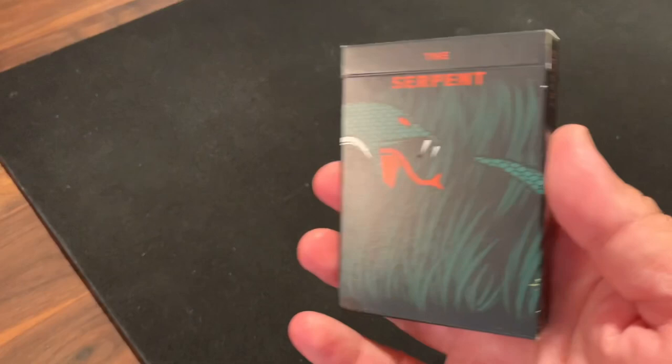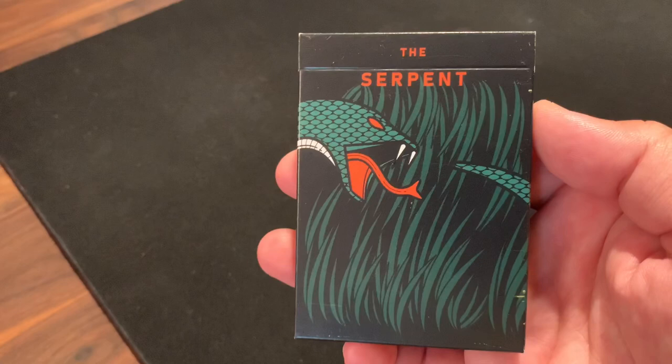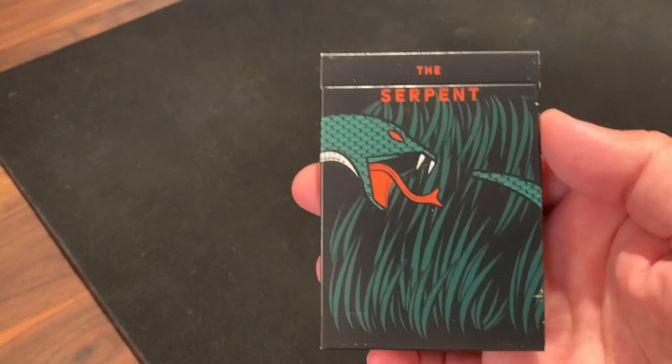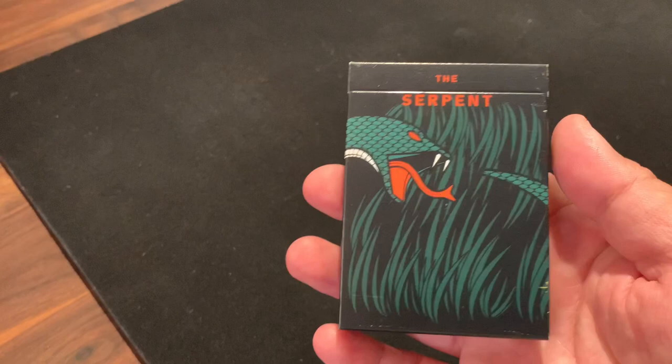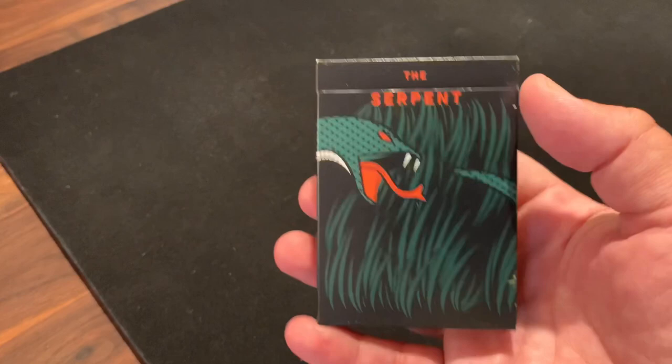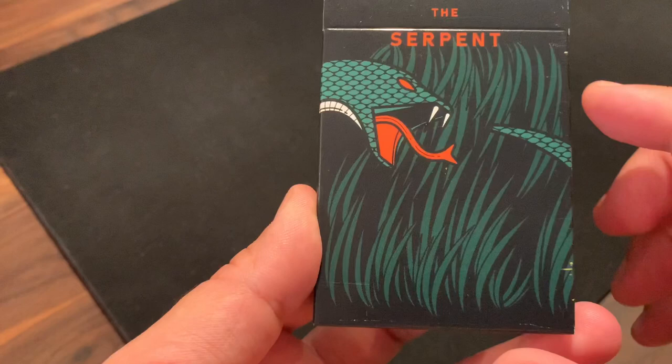Here it is. The tuck is just a regular glossy finished tuck case — no embossing of any sort. It says very simply "the serpent," name of the deck at the top. Originally, he considered the name Ouroboros for the deck. Ouroboros is the image of a circular snake eating its own tail, a really common symbol from ancient Egypt and a symbol of infinity or the cycle of life. But there was another deck with the same name, so he settled on the Serpent. The background is a dark black tuck with grass coming through in dark green, and then the image of a snake baring its fangs.